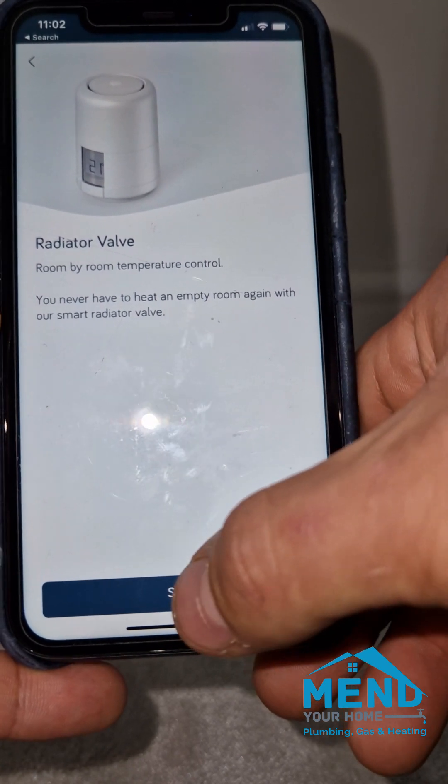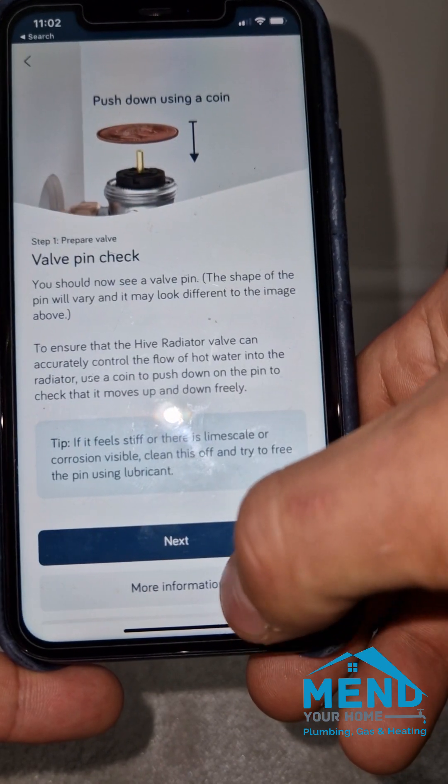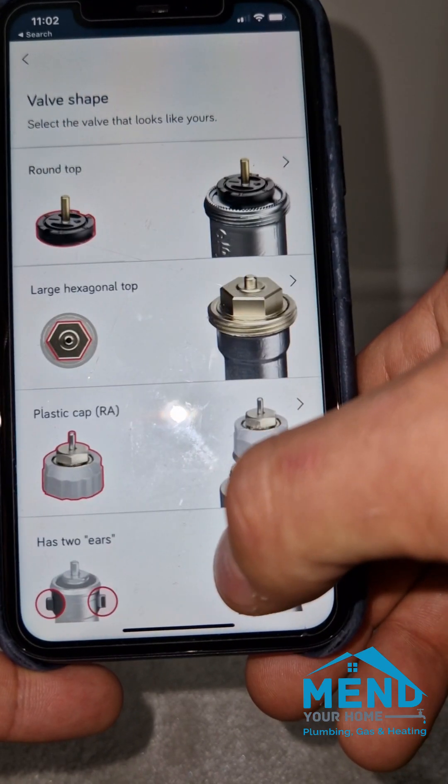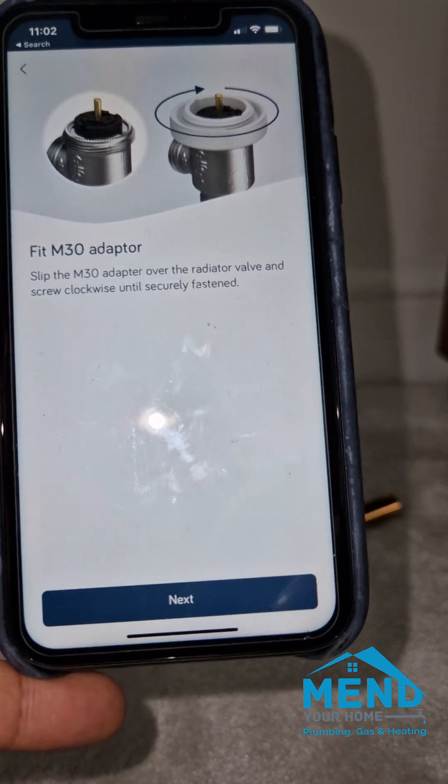Heat on demand is quite complicated to explain, so I normally just skip that and say do it later. Most customers don't actually want that on. Now we want to move on to the next radiator and go through the same motions.